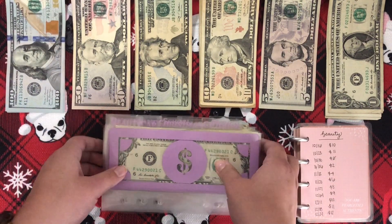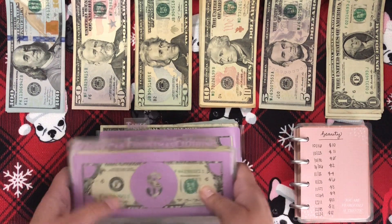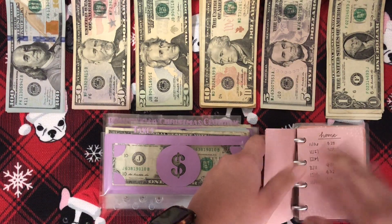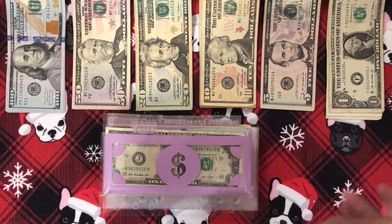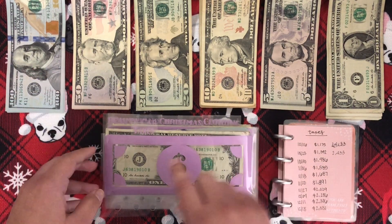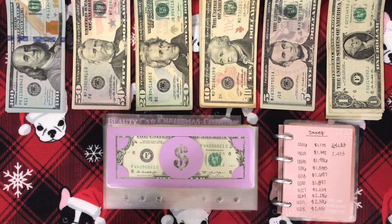I'm actually going to start from the back just with taxes and then we'll go in the regular order, just because my tax envelope does have the biggest bills in it. So I figured I might as well do that one. And it also has the most money in it as well. So I really only have to switch out a couple and I want to take most of the hundreds to put in here. So let's go ahead and do that.